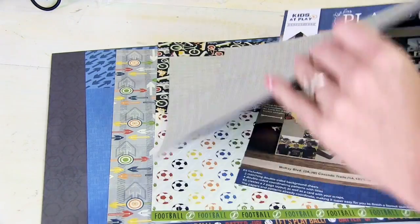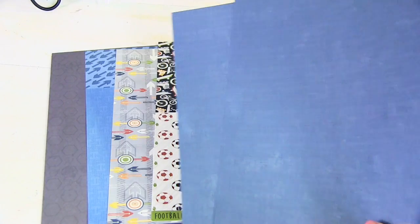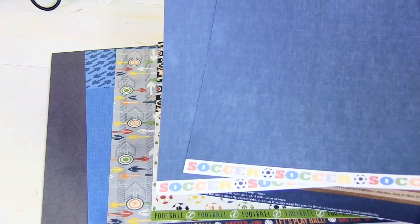You'll get the two matching background sheets so that you can create a two-page layout, or you can even create two one-pagers depending on what you need.